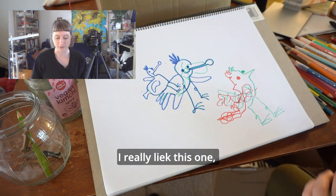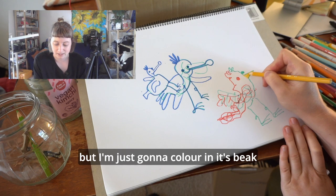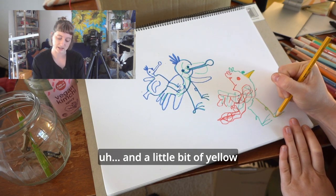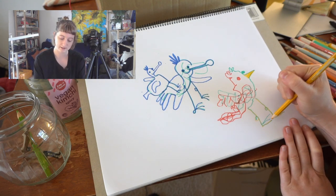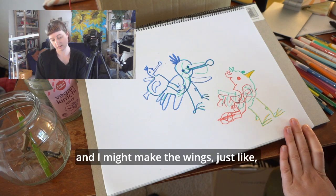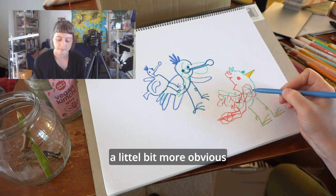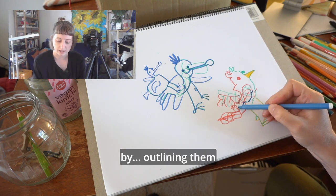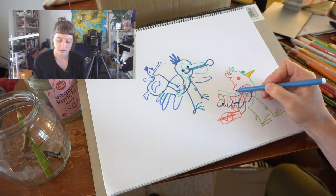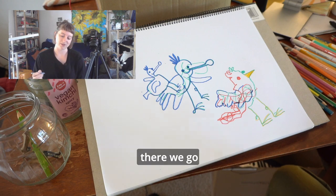I really like this one. I don't think it needs too much more but I'm just going to colour in its beak. And a little bit of yellow on the feet. And I might make the wings just a little bit more obvious by outlining them in a different colour. There we go.